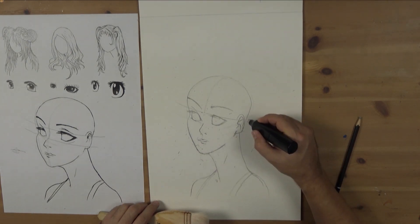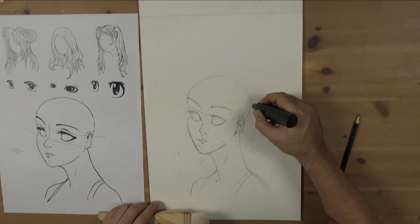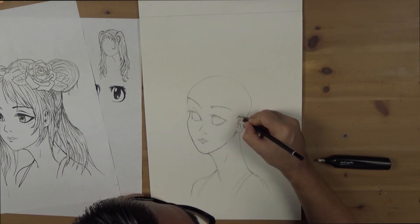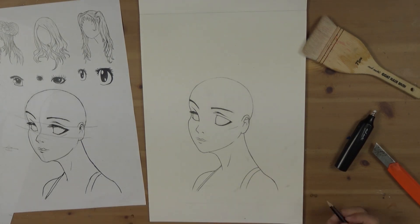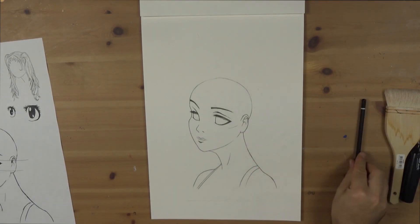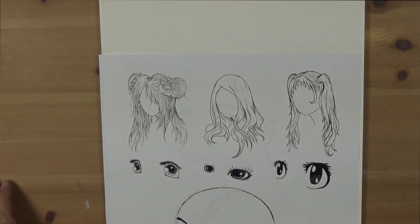Once all the basic elements are laid in, you can use an electric eraser to remove the construction lines. I use a goat hair brush to remove any rubbings. Now the construction lines are gone, the next stage is to redefine the existing line work — any changes and adjustments can also be made. Endeavor to keep a sharp tip on the pencil and remember not to overly darken any areas where there will be information laid over it.